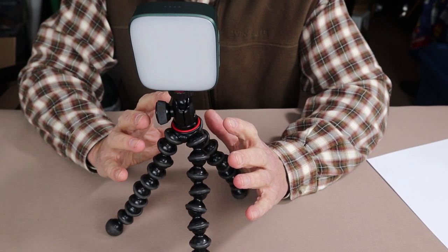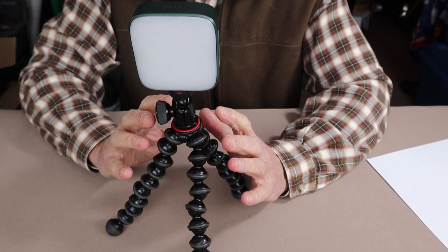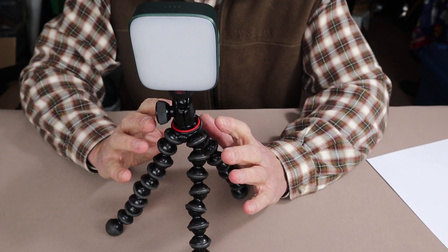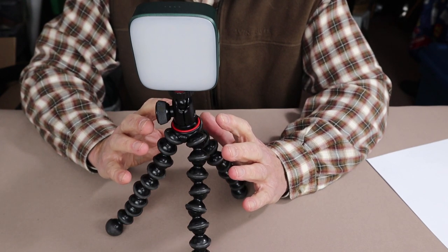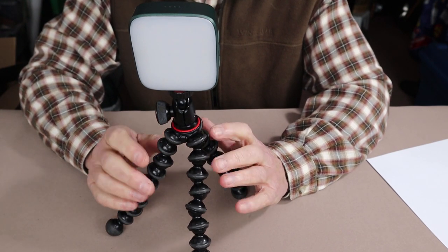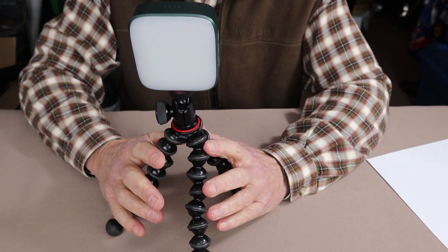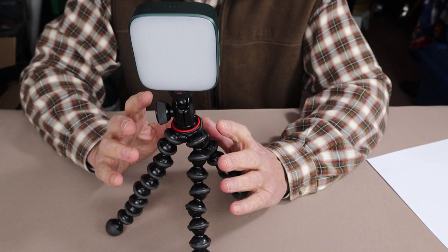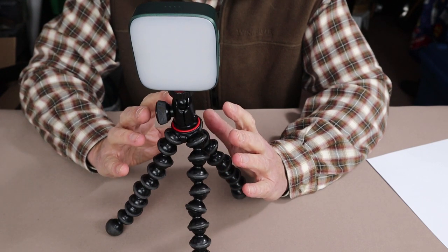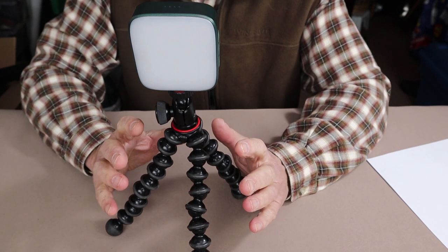The final use is something I did not foresee when I first got the light, but it's very effective — video conferencing. I still have consulting work and volunteer work, both being done online with video conferencing. I found that if I set this up on my computer desk next to my monitor where my webcam is, I can dial in not only the intensity but the color of the light that works best, allowing me to do video conferencing without a lot of shadow or too much bright light on my face.